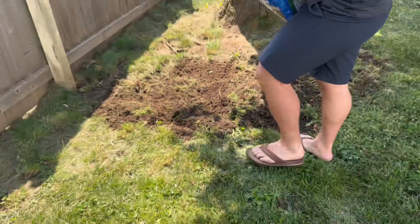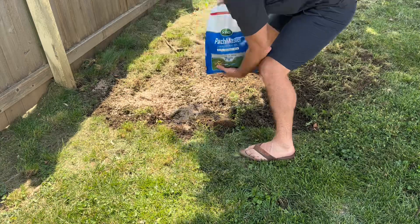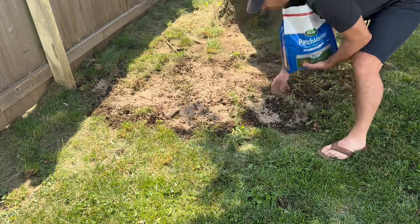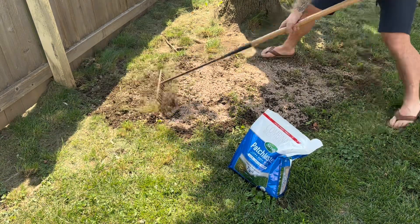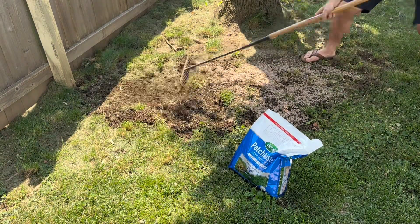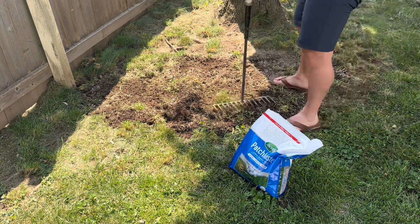Using the Scott's Patchmaster Lawn Repair Mix is incredibly easy. I simply prepare the area by removing any debris, loosen the soil, and spread the mix evenly. With regular watering, I started seeing impressive results in just a matter of weeks. The mix has high quality ingredients and a carefully balanced formula, ensuring quick and even growth, resulting in a beautiful revitalized lawn.